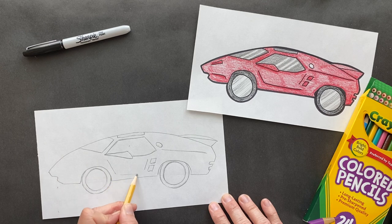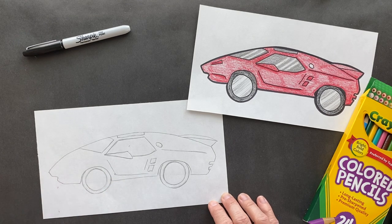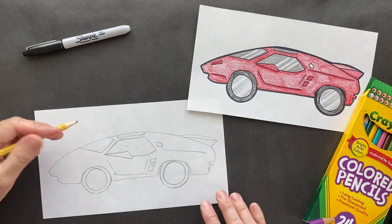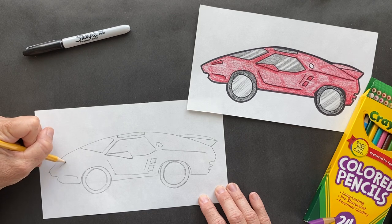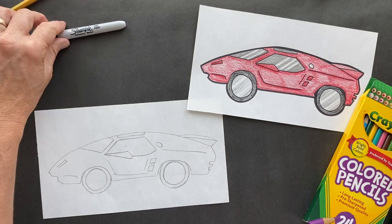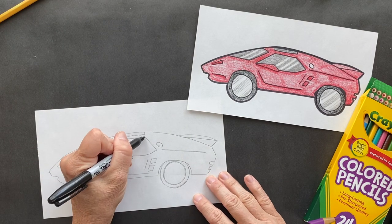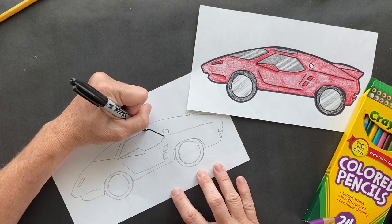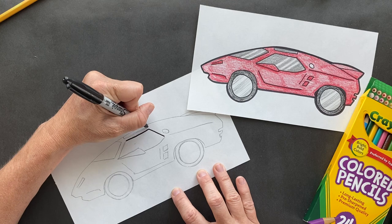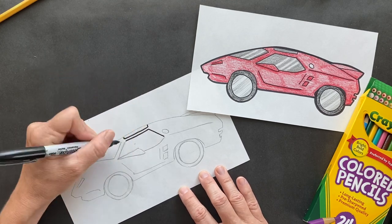We've got the little impression here and this is going to go along the bottom. This is as good as it's going to get - this is my version. Got a little detail up here and right here. Let's sharpie that. Grant, sorry it's as good as it's going to get. I could probably spend hours trying to make the perfect car, but I only have about 20 minutes.